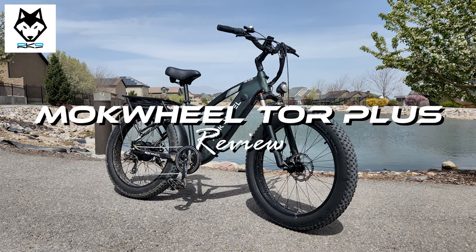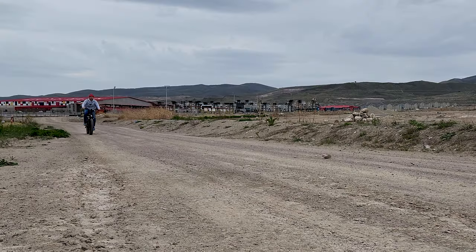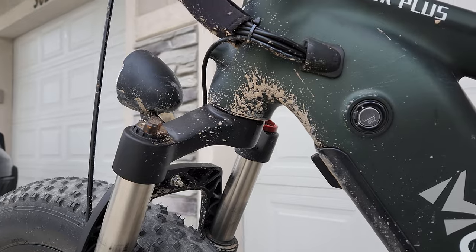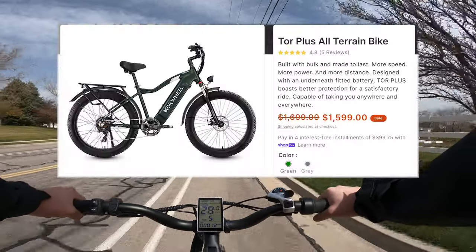The Mockwheel Tour Plus is by far the largest and heaviest electric bike I've ever tested, designed to be a high-speed, long-range, all-terrain monster. But does it actually live up to its rugged appearance, and is it worth its $1,600 price tag?